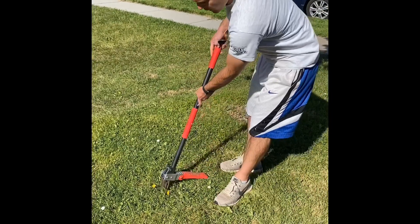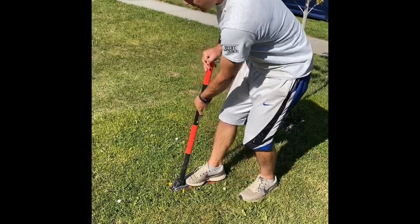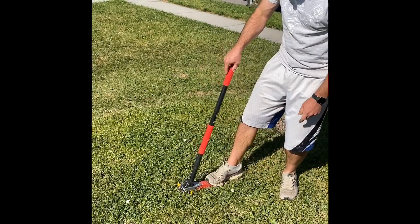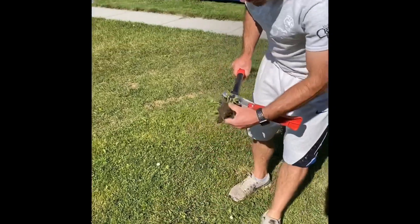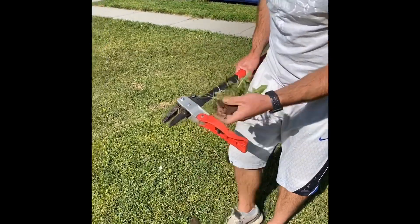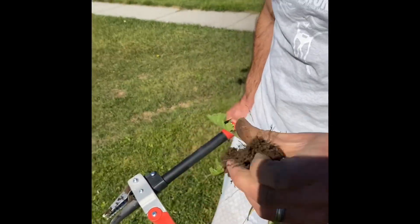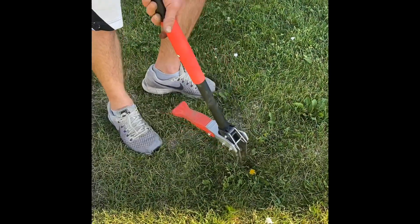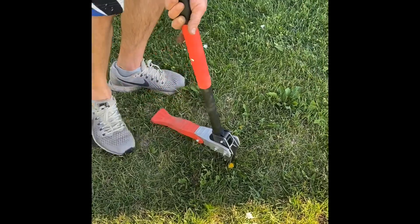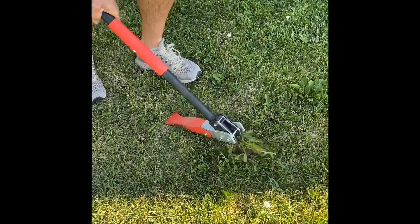I'm going to show you how it works — it's really easy. You stick it in the ground around a dandelion, keep your foot on that red part, tilt it back, and it pulls it right out. The goal is to pull it up by the root. There's another dandelion here — you're looking for the center of the dandelion where the root will be, then tilt it back and pull it out.